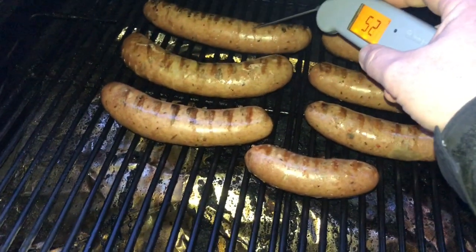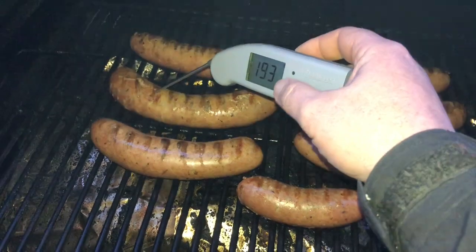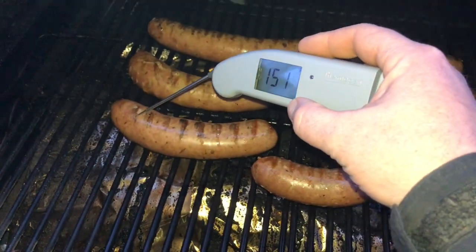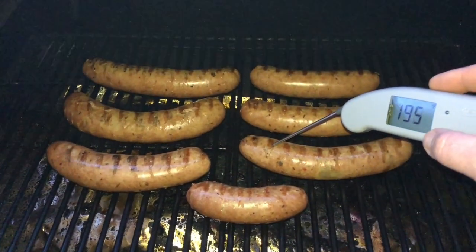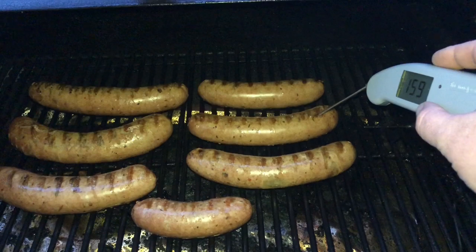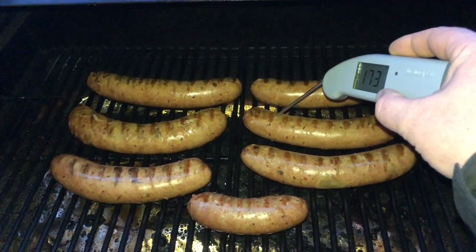We've been in another ten minutes. Let's take an internal on these and see what we're looking at. About 180 on there, 190 on that one — readings are climbing up through the 160s and 170s across the links.